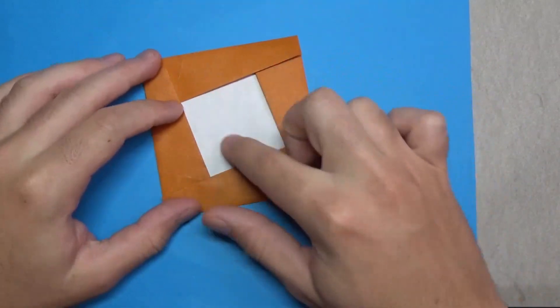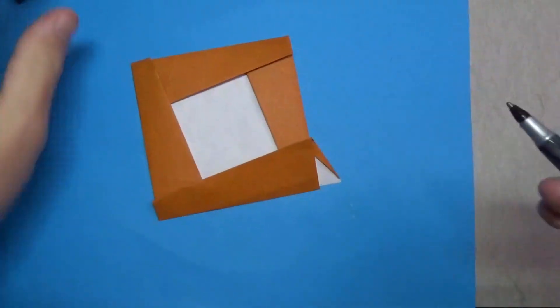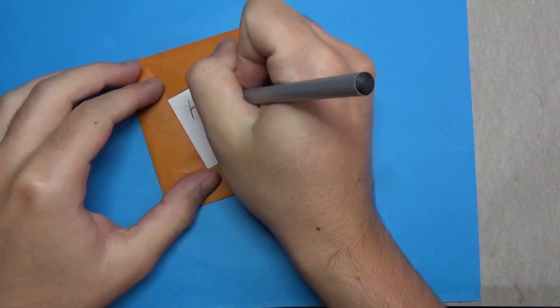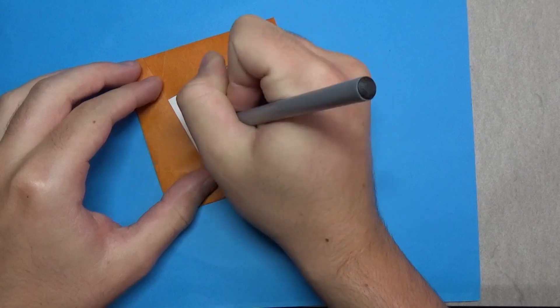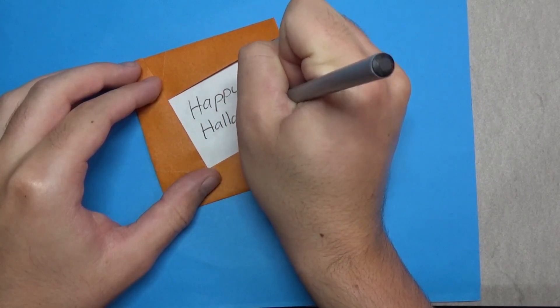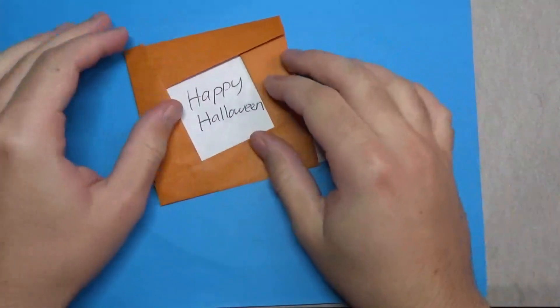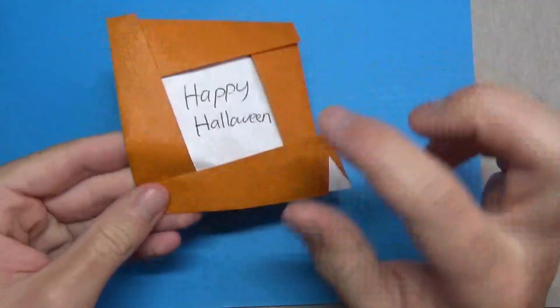For the last one, fold up on the creases first. This is going to be the note part right here. At this point I'll go ahead and write something — 'Happy Halloween' this time — even though it's not Halloween yet, we're getting close, so I went ahead and wrote that.